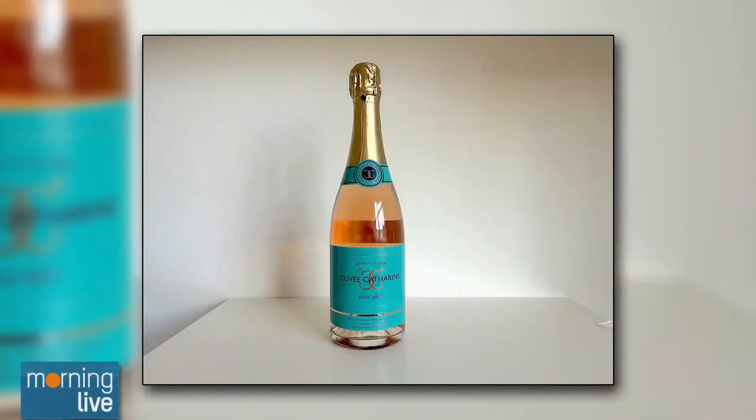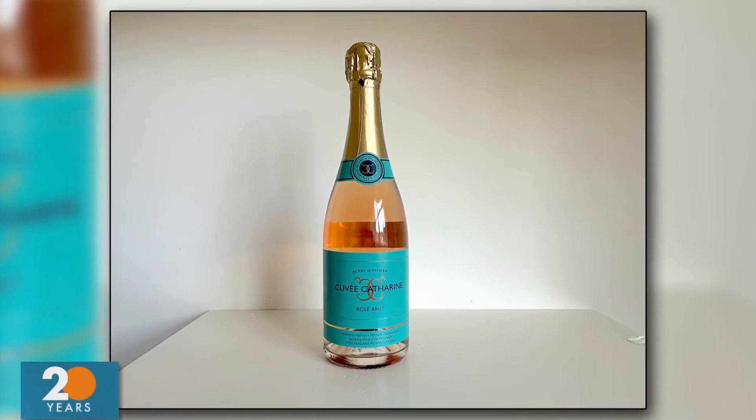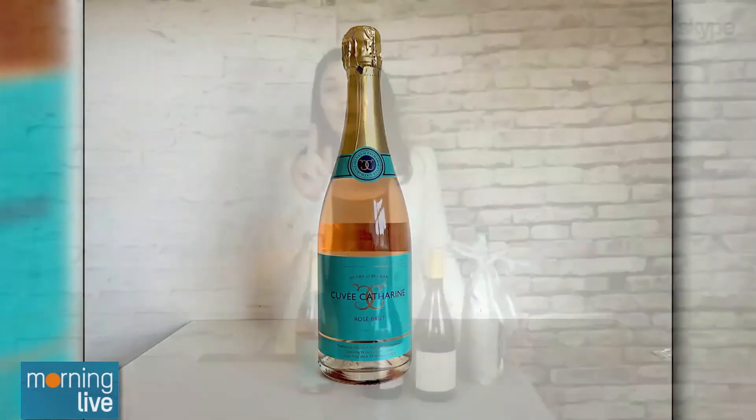The third wine is actually from Canada, produced since 1999, and it makes a fabulous gift for the holidays. It's called Cuvée Catherine — a sparkling wine at $32.95 that definitely over-delivers. It's by Henry of Pelham in Ontario, and it's 80% Pinot Noir, 20% Chardonnay. It's lifted, beautiful, with great purity and complexity. It's non-vintage, won't break the bank, and is an absolute blue-chip wine.